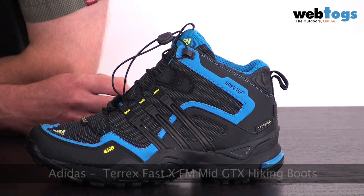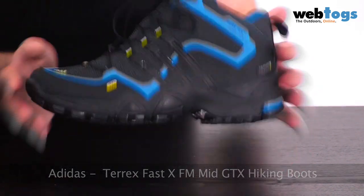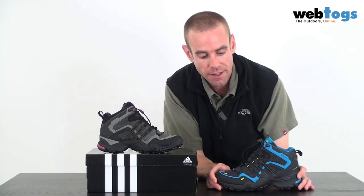Welcome to webtalks.co.uk. We are taking a look today at the Adidas Terex XFM Gore-Tex mid boot. These are a superb pair of lightweight boots. The size 5 for the ladies comes in at just under 800 grams — 775 grams. And for the chaps, for a size 9, you're looking at just over 900 grams.